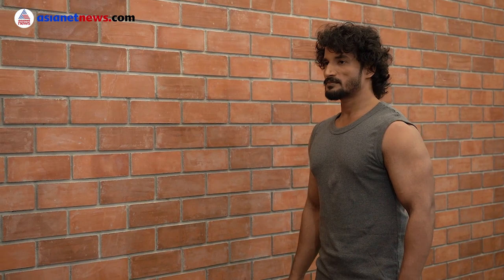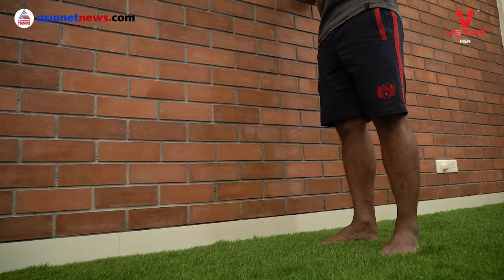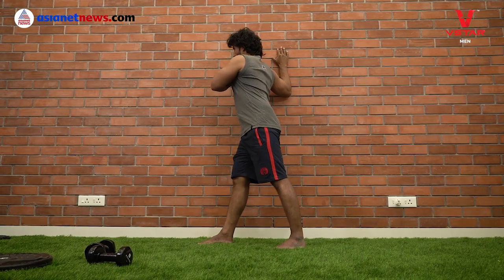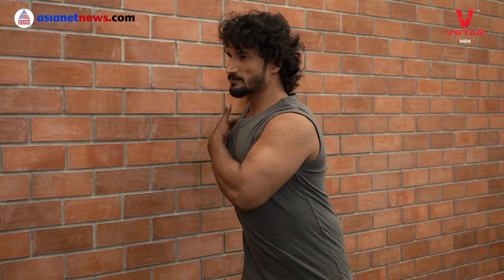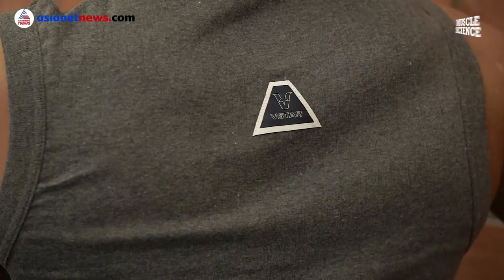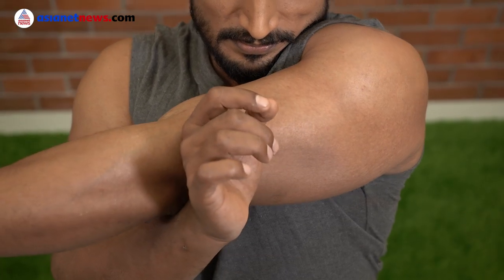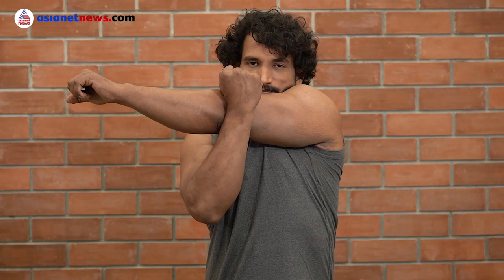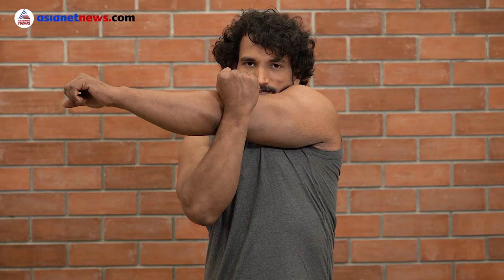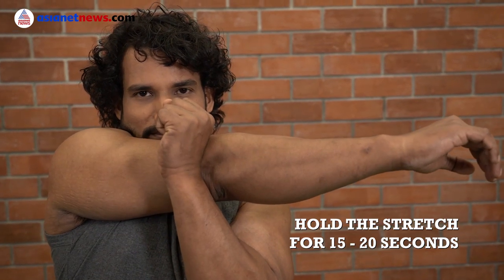Now, stand parallel to a wall and keep your right palm on the wall. Step out one step to get a stretch on your anterior deltoids. Then bring your arms across your chest and pull it straight across. Hold that stretch for a minimum of 15 to 20 seconds.